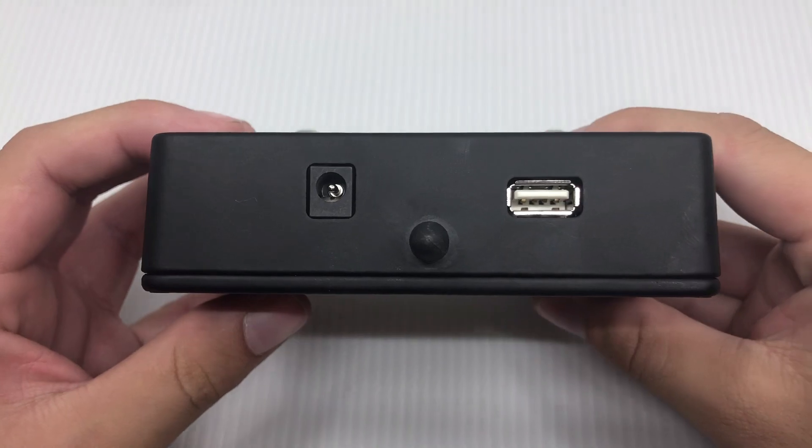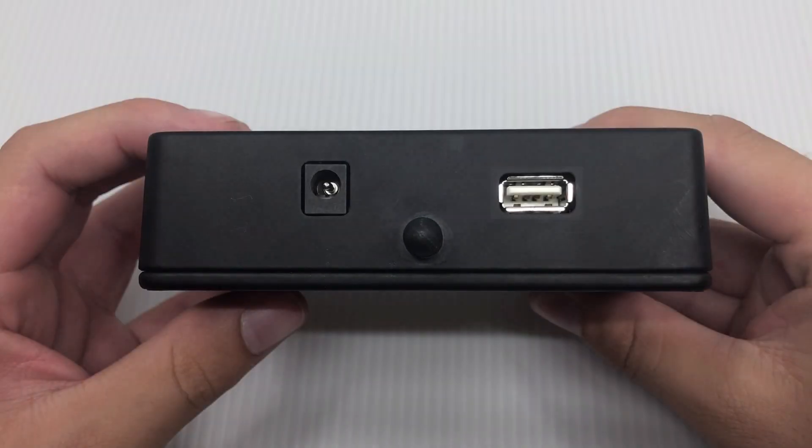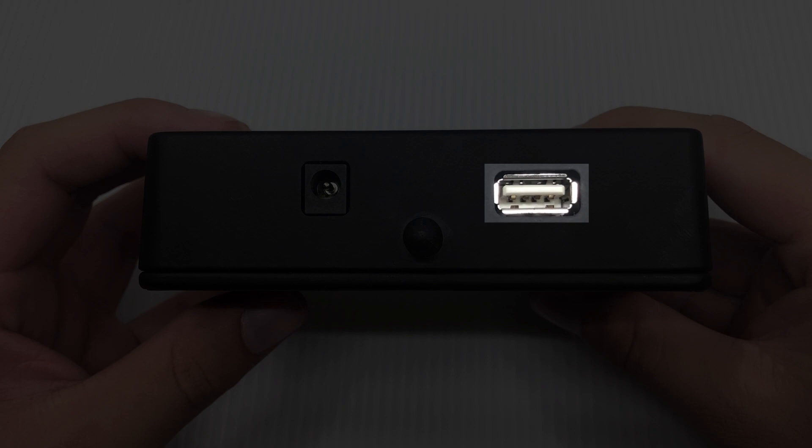On the front of the stomp is an extended-range antenna for optimal Bluetooth functionality, as well as a USB port that can be used to charge or power any device directly from the stomp when you are connected to an external power supply.